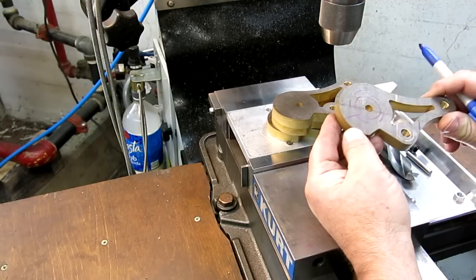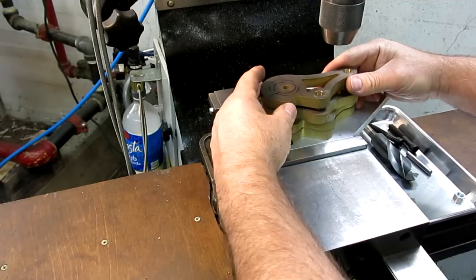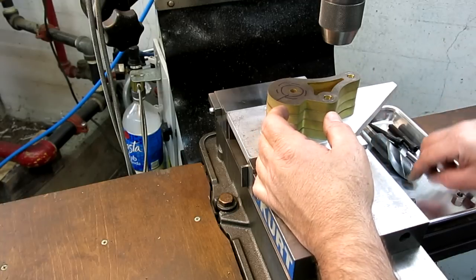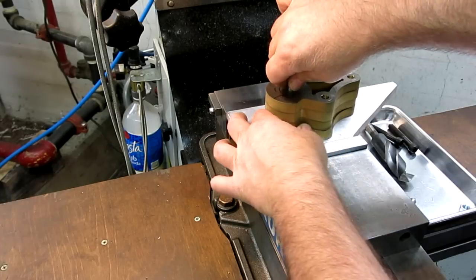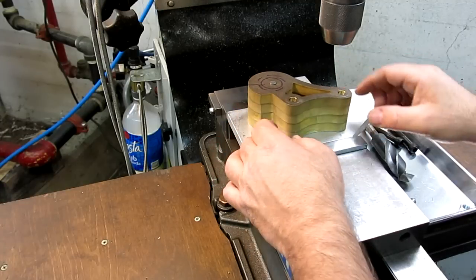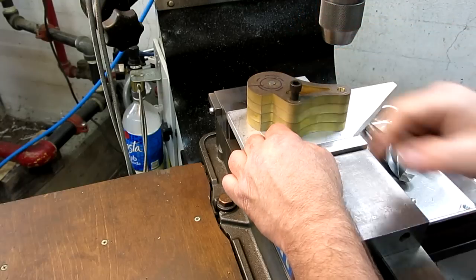It's kind of a weird piece to set up, so I think it's worth it in this situation to stack these up and do them in one shot. So what we're going to do is locate using a gauge pin here through them, and then instead of just clamping them down, I have these nice holes here — we'll just bolt them down.